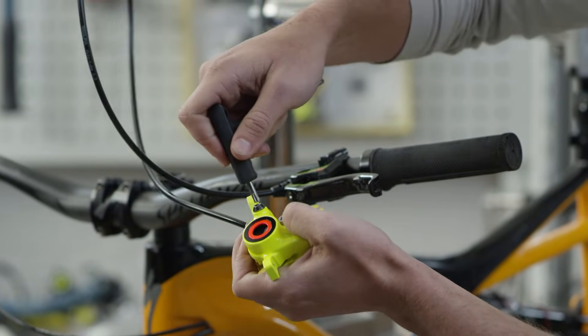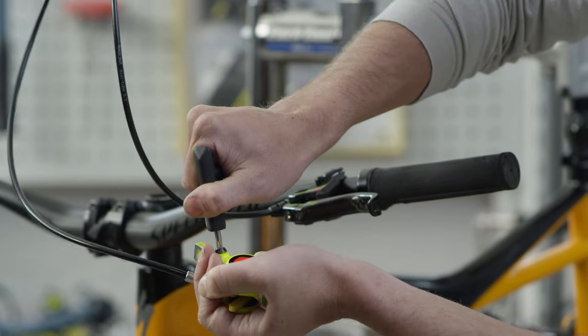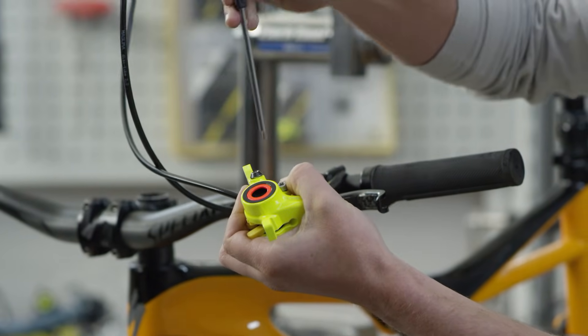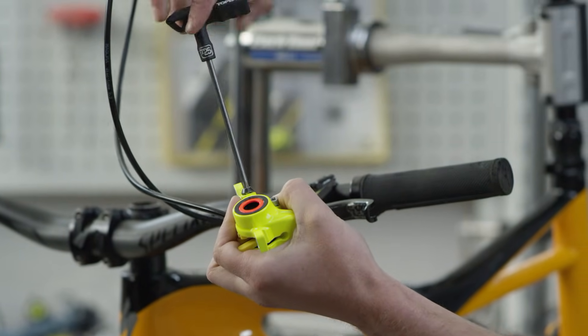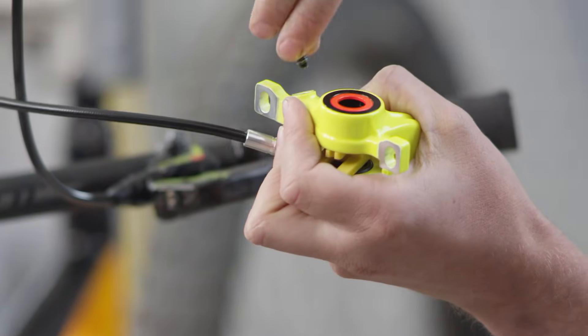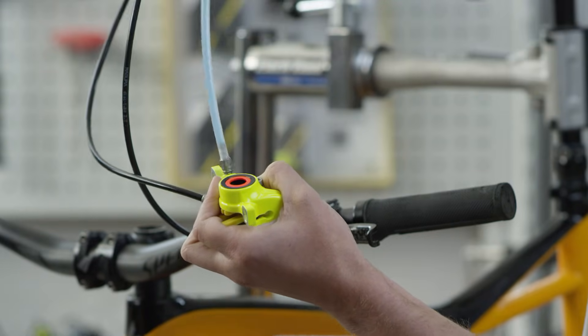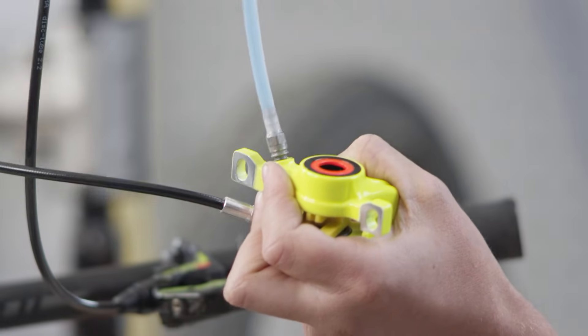Before opening the bleed screw, hold the brake caliper above the master to avoid oil leakage. Use a Torx T25 tool to open the bleed screw. Then tighten the syringe with the hole on the adapter socket.